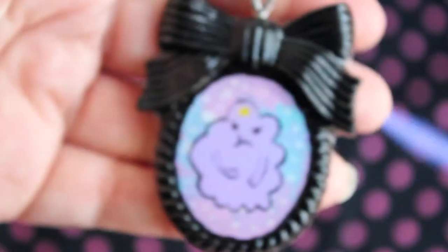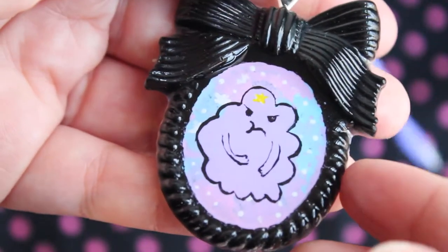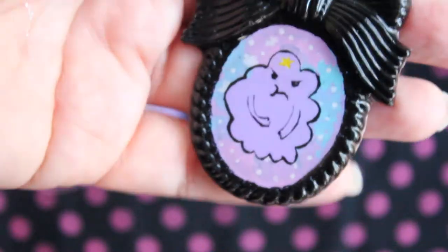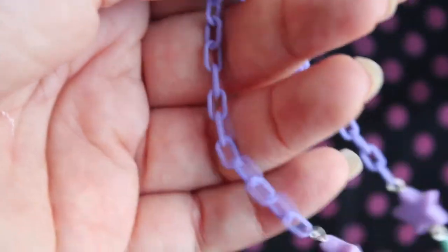Next up I have this Lumpy Space Princess piece. This is a hand-painted piece — I just painted her on this cameo, and it's kind of hard to tell, but there are different colors in the back as well. And it is on a star beaded chain, and it has a purple pastel chain.